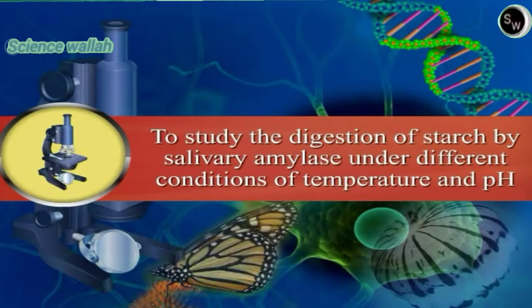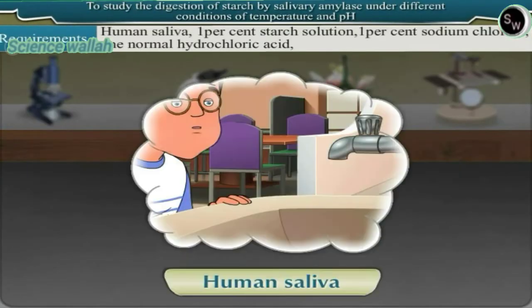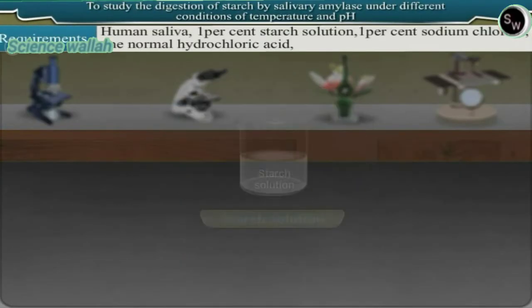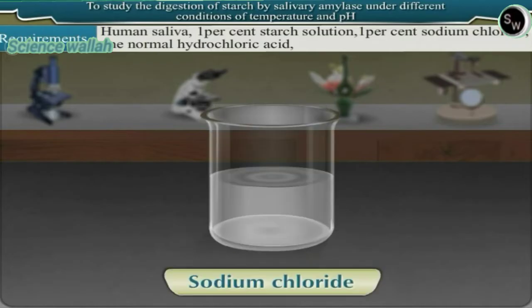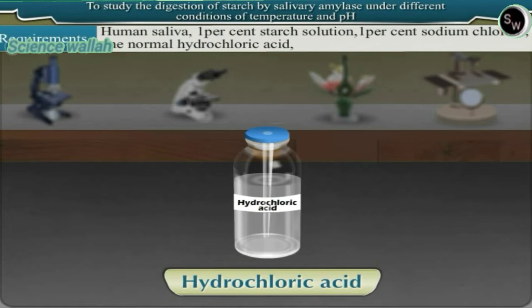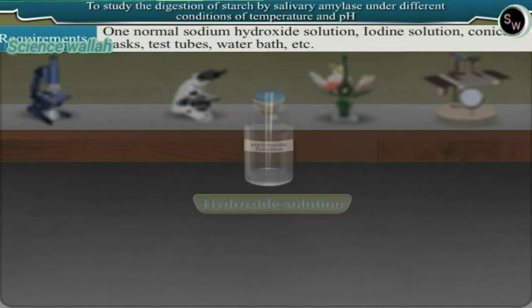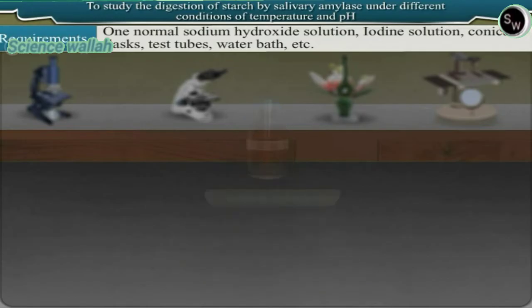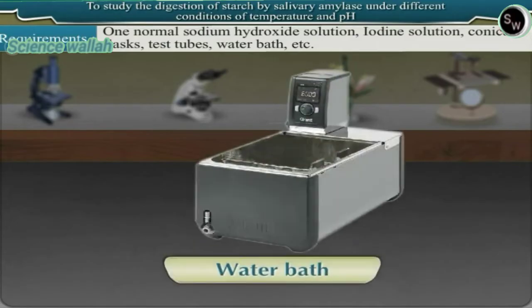To study the digestion of starch by salivary amylase under different conditions of temperature and pH. Requirements: human saliva, 1% starch solution, 1% sodium chloride, 1 normal hydrochloric acid, 1 normal sodium hydroxide solution, iodine solution, conical flasks, test tubes, water bath, etc.